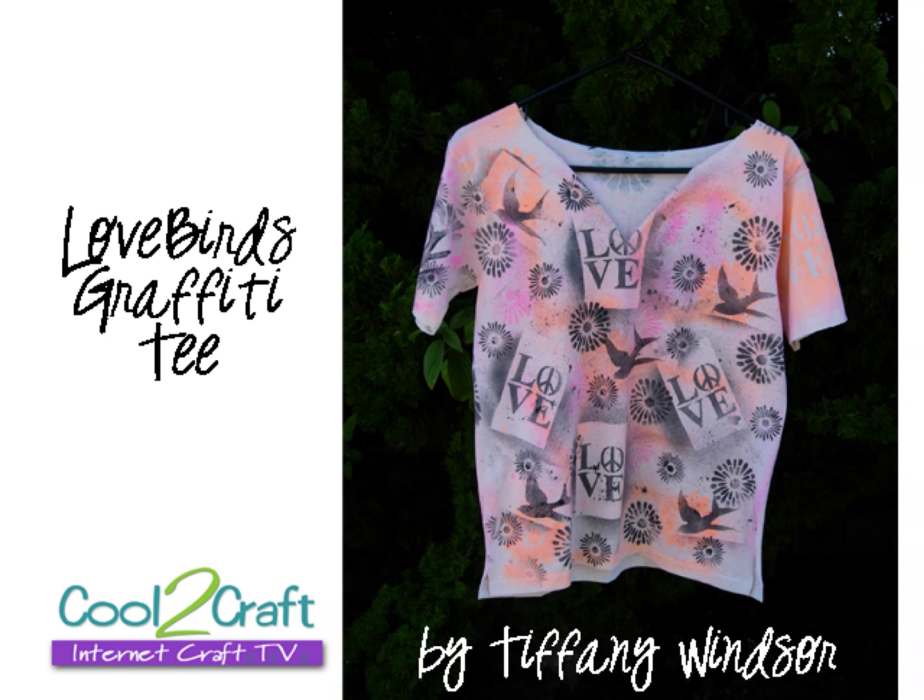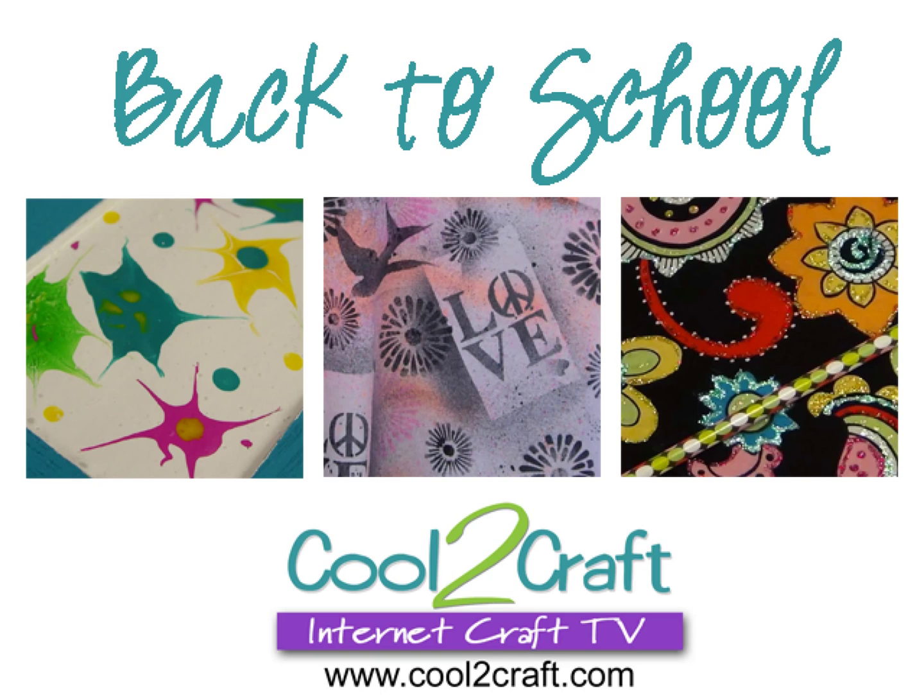And I am getting into the mood of graffiti. Let's graffiti something — how about clothes? I'm going to show you how to transform plain t-shirts or printed t-shirts with graffiti. I love it. Don't go away, we'll be right back.